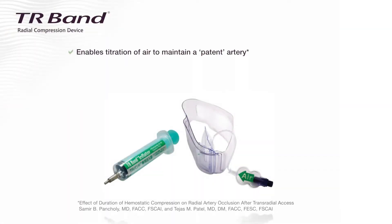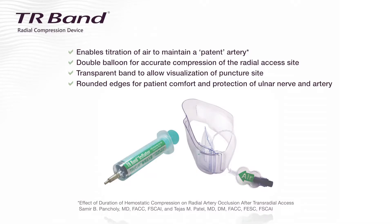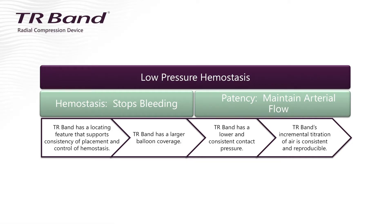Low pressure hemostasis, or patent hemostasis, enables blood to flow through the radial artery while compression is applied in order to reduce the likelihood of radial artery occlusion. To assist with managing hemostasis, Terumo has developed a dual balloon radial artery compression device designed to help manage the cessation of bleeding from the access site under low volumes of pressure. The TR band allows the user to control the pressure applied by incrementally titrating air throughout the recovery period. The TR band is unique in that it can manage two important elements concurrently and consistently: hemostasis and maintenance of low pressure.